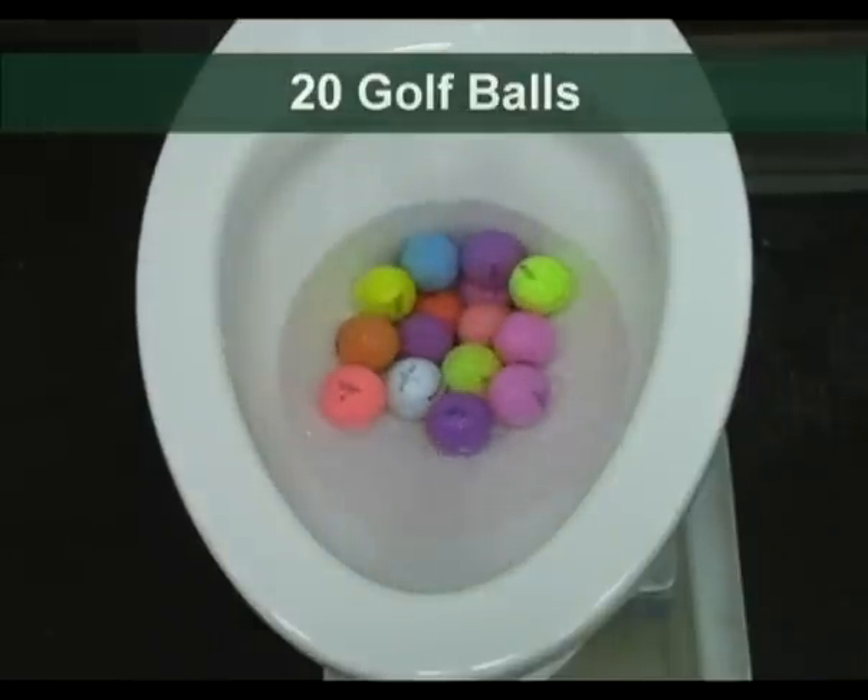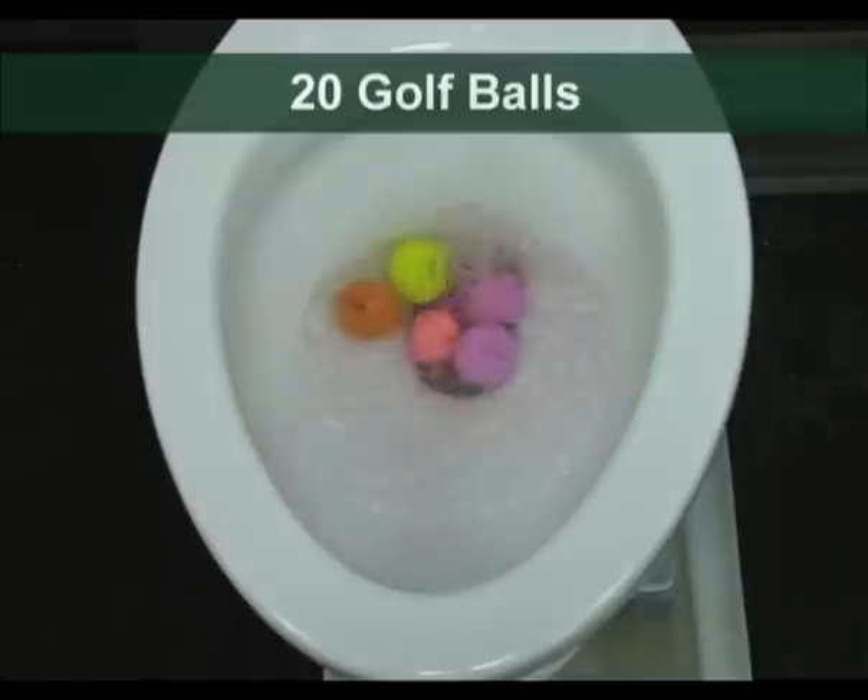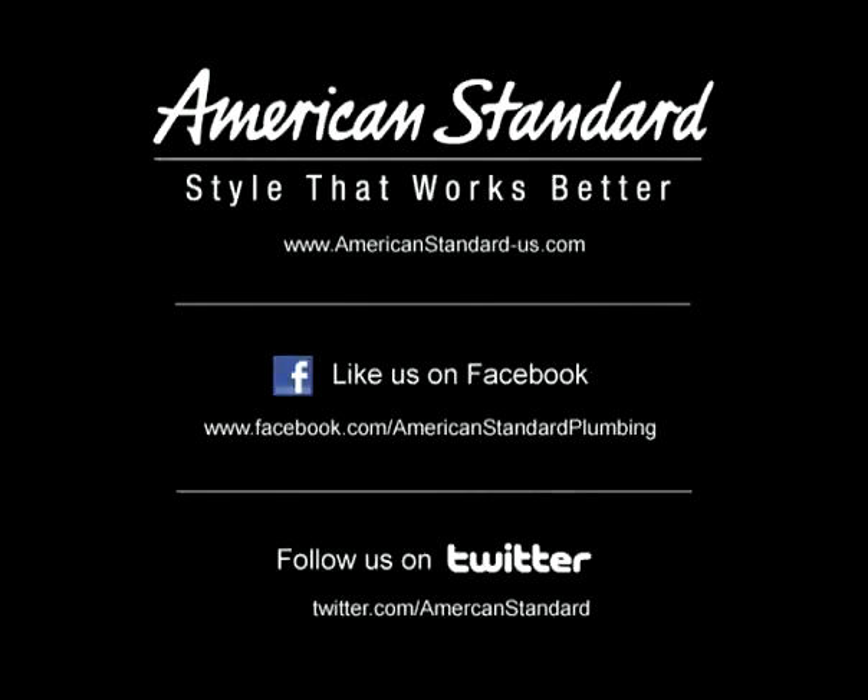The Champion Pro line is exclusively available at authorized showrooms and wholesalers near you. American Standard — style that works better for you.